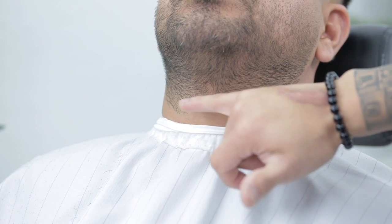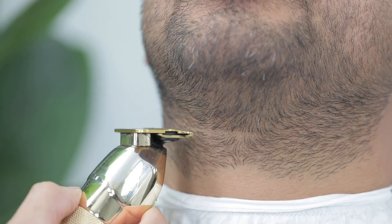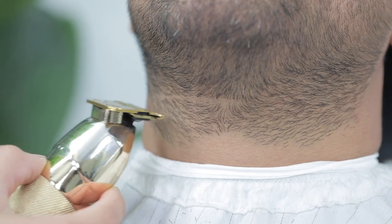For the neckline, I always locate their Adam's apple and go about a finger up, starting in the middle as usual and working my way to each side.